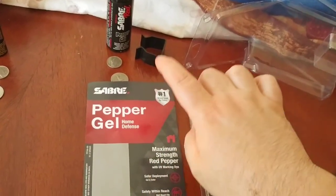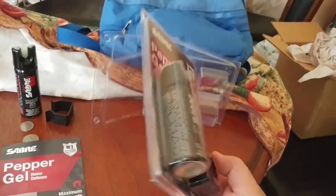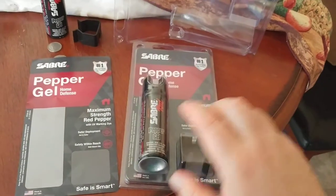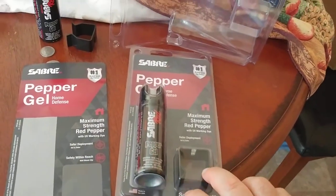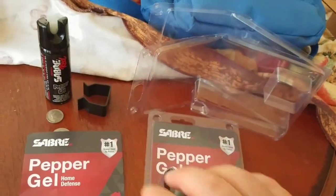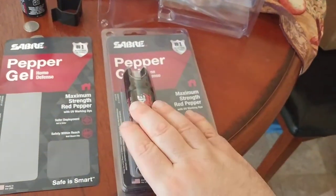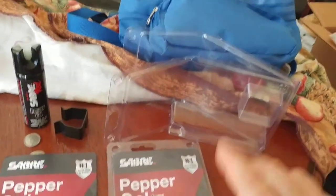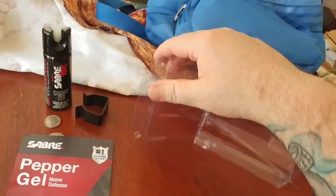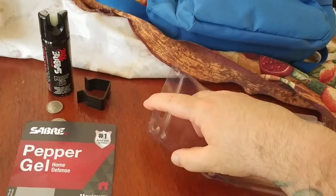So I purchased the Sabre Pepper Gel Home Defense. This is what the package looks like when you get it in the mail. Basically it comes in a package like this — the pepper gel itself and a bracket that you can attach next to your bed or next to an entryway in your house. Just one canister. When you open it up, there's just two little pull tabs that snap together and then you just unsnap them.